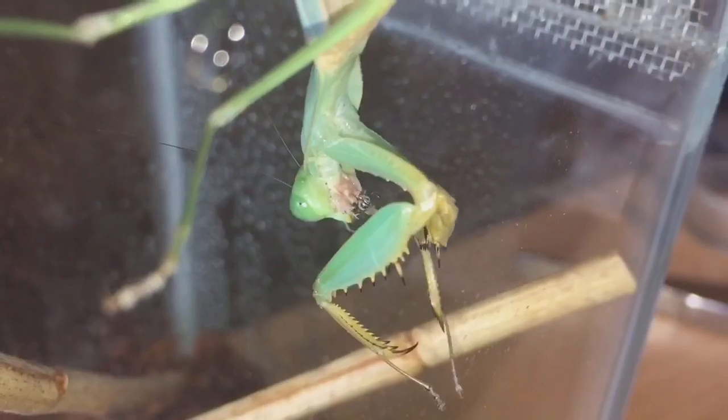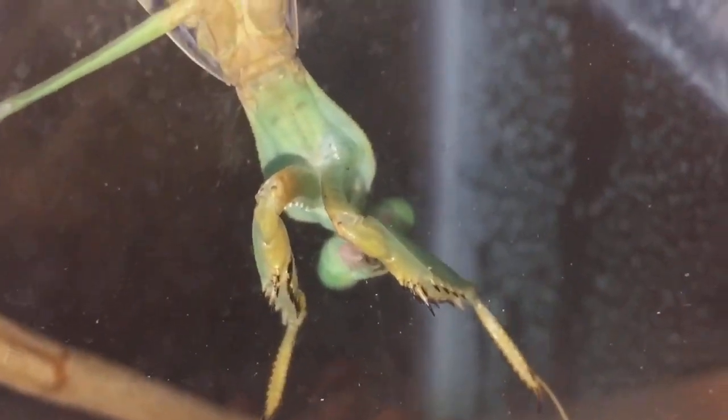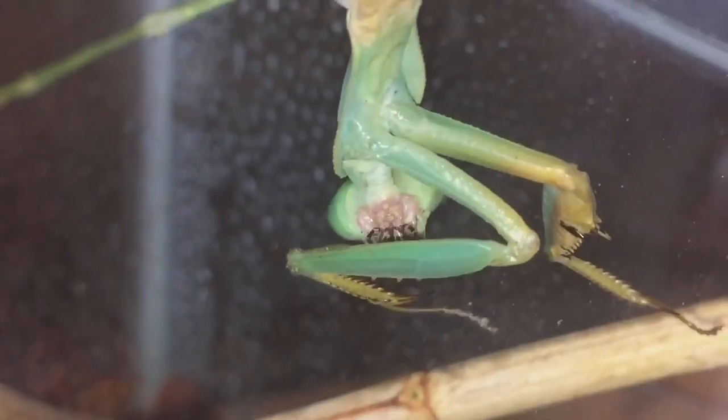It took around about five minutes and it was only a small meal for her. Her abdomen's gone a little bit bigger. Hopefully she should start cleaning herself - yep, there you go. She's a beautiful little mantis; she isn't very big, only around about the two and a half to nearly three inch mark. She's nowhere near as big as my giant rainforest mantis. A nice little feeding there and a little bit of a threat display with her beautiful colors. Thanks for watching everyone.